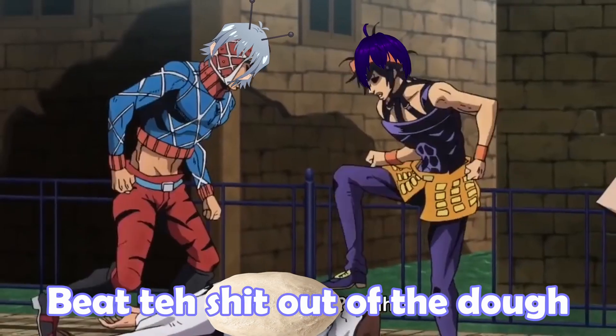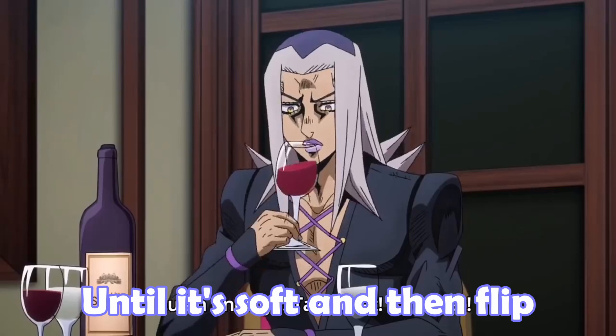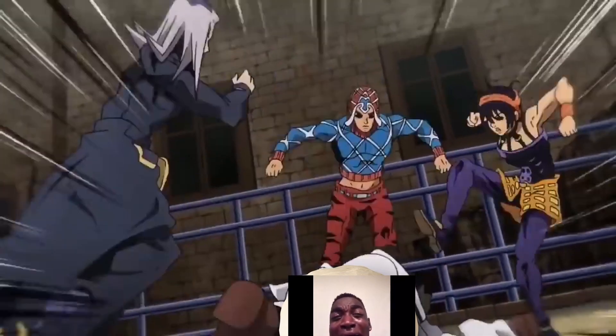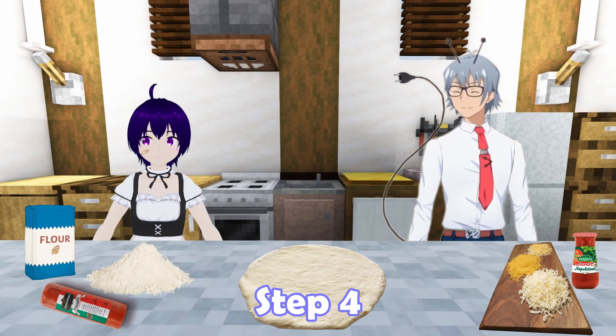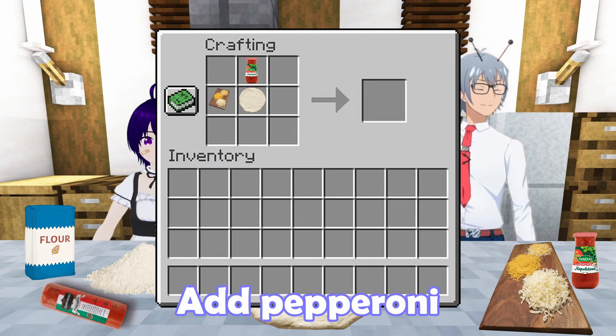Step three: beat the dough until it's soft, and then flip. Step four: tomato sauce on the paste, put the grated cheese, add pepperoni.